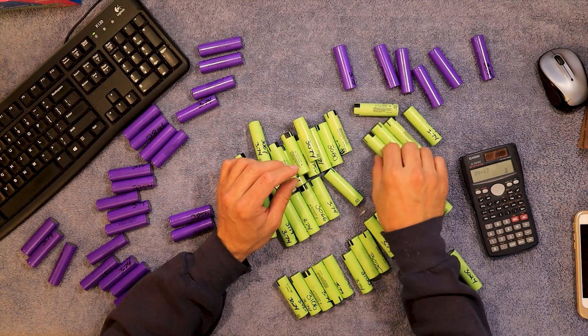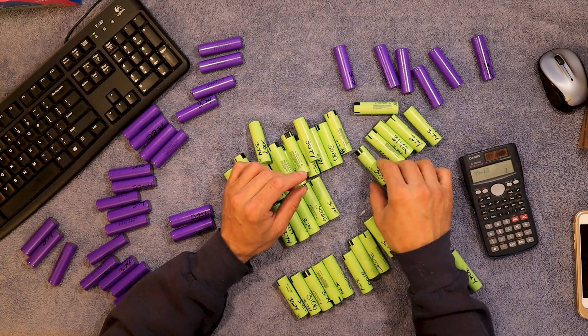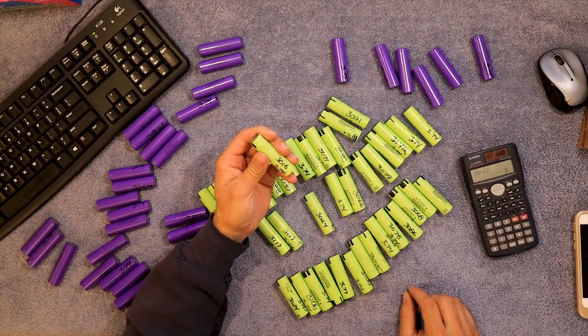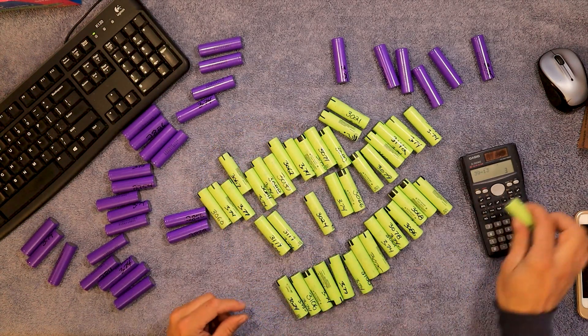These cells are NCR 18650PFs — 10 amp discharge cells, 2900 milliamp hours. So this one at 3016 — this poor cell, a good 10 amp cell — isn't going to get included.